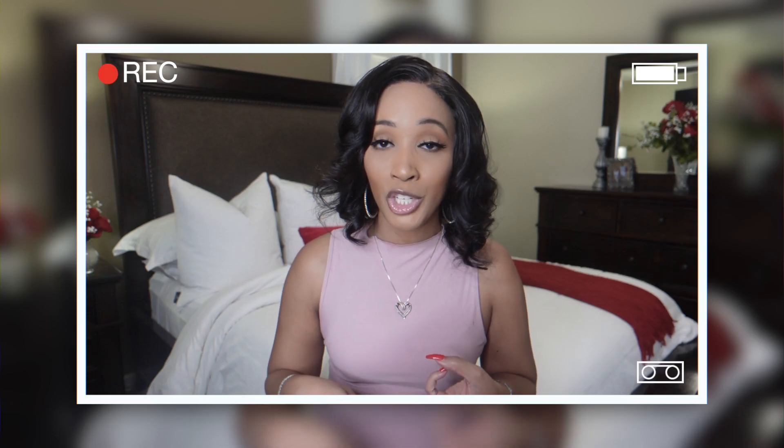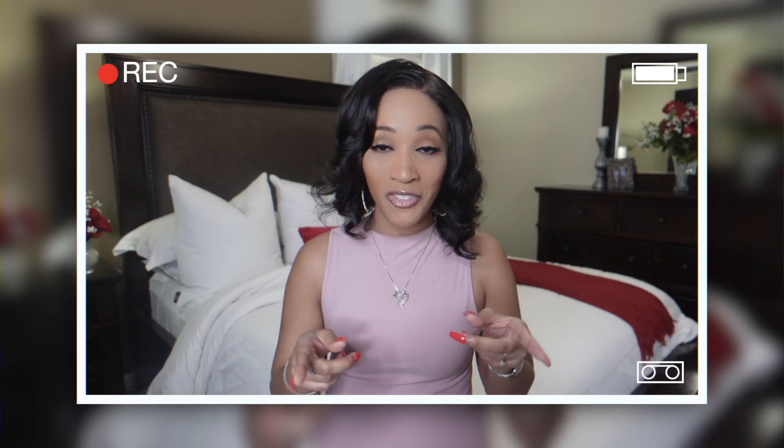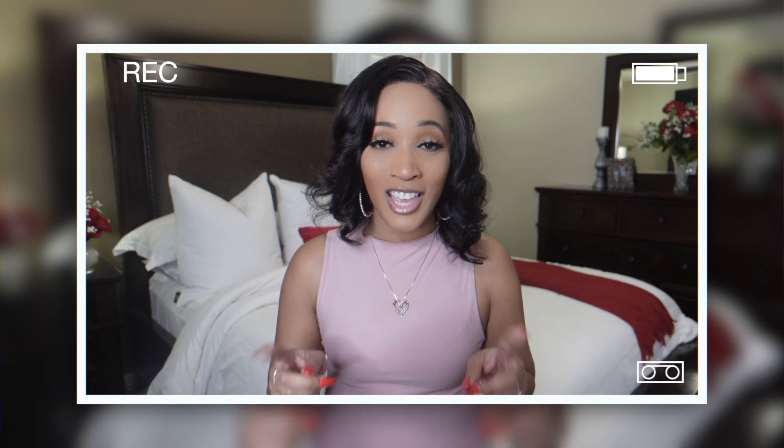She's work ready, she's church ready, she's beach ready, she's date night ready — she's everything that you need in a unit.